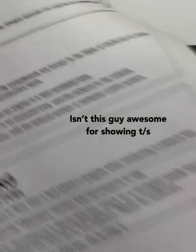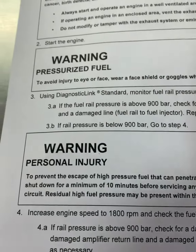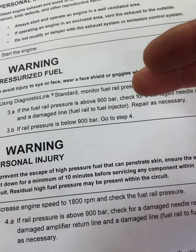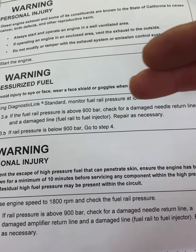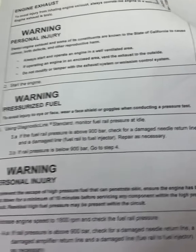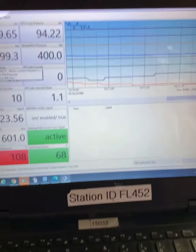So we're going to jump down here, start the engine, and find out what the fuel rail pressure is. If it's above 900 bar, we're going to check for some damage. If it's below 900 bar, we're going to replace the pressure limiting valve.